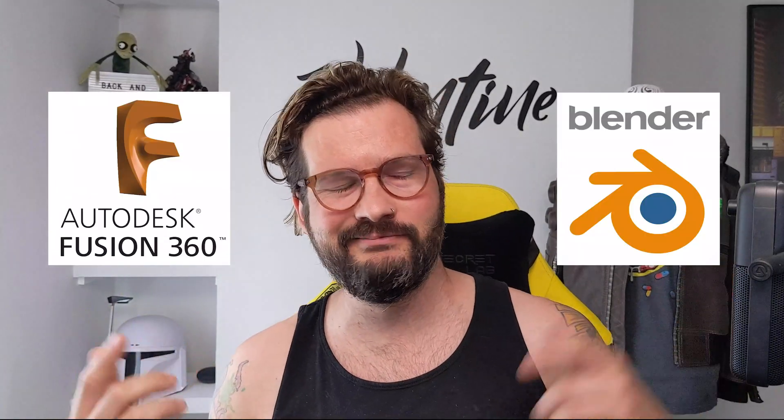What is up my fellow humans, Andy Valentine here, and as a professional 3D model maker, the question I get asked the most is: as a newbie, which should I learn first? Usually it's a choice between Fusion 360 and Blender. Well, the answer is really — it depends. So let's have a look at the pros and cons of each.